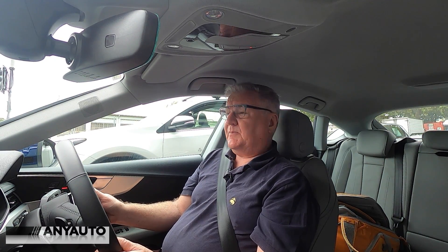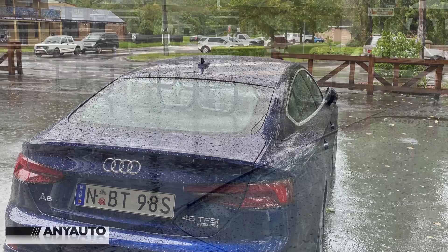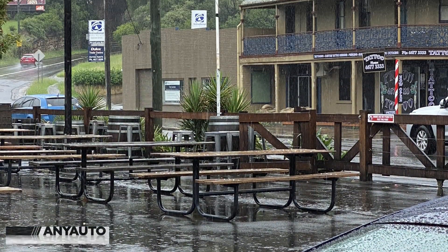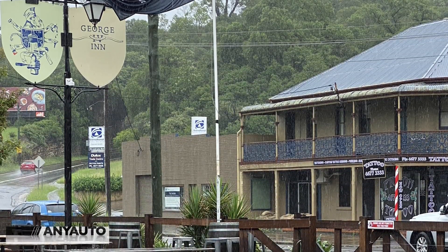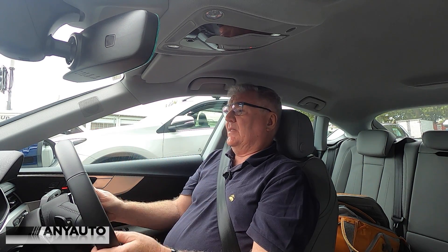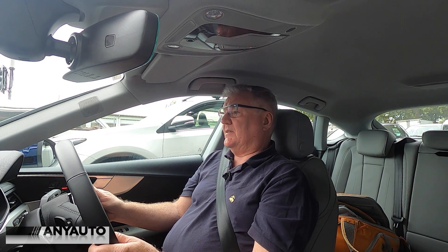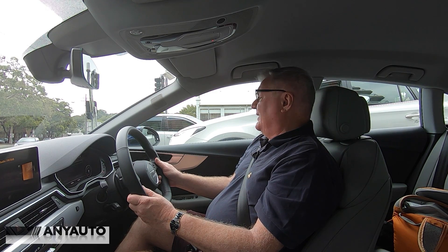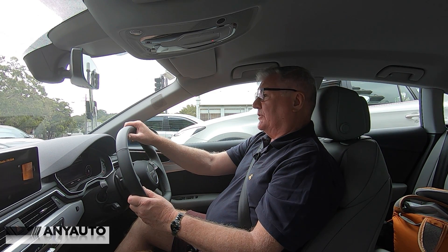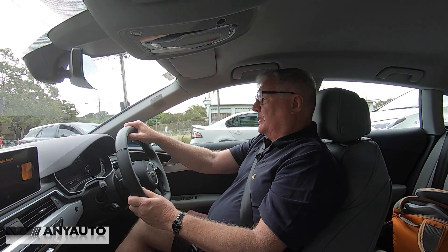The active lane control keeps you well and truly centered within the lane. We did a trip out to Picton yesterday and the weather was abominable. The active cruise control kept me a set distance from the car in front, and the active lane control kept me in the middle of the lane. If I wanted to indicate to change lane, it then let me change without trying to steer me back.